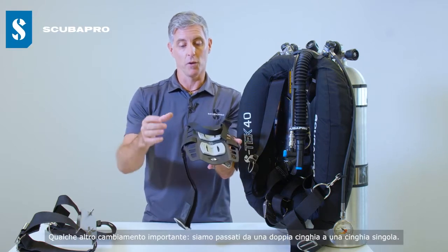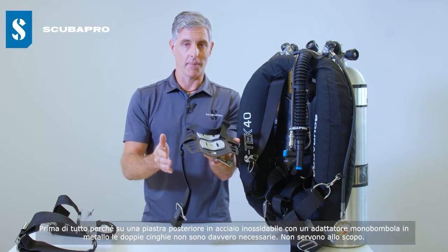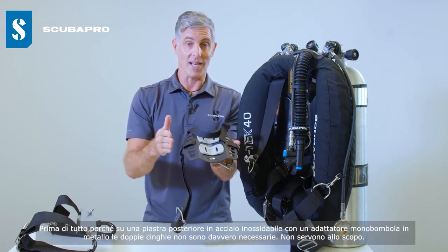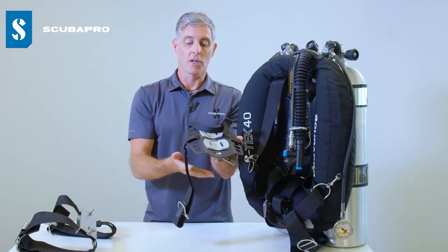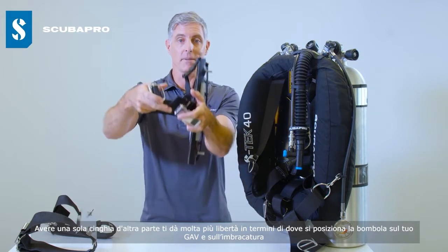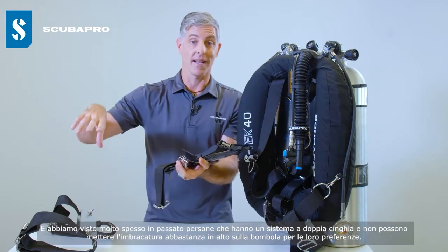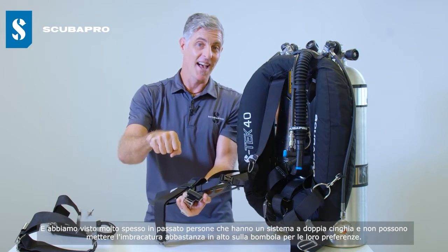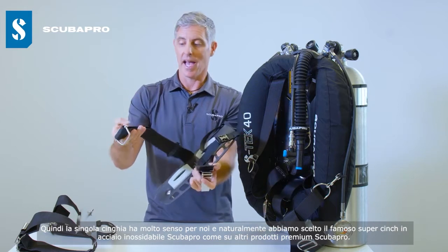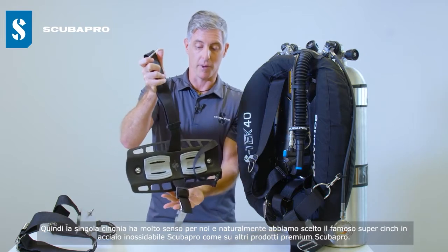A few other major changes — we moved away from a double tank strap to a single tank strap. With a stainless steel back plate and a metal single tank adapter, double tank straps are really not necessary and don't serve a purpose. A single tank strap gives you a lot more freedom in terms of where you position that BC or harness on your cylinder. We've also gone for the famous ScubaPro stainless steel super cinch, as on other premium ScubaPro products.